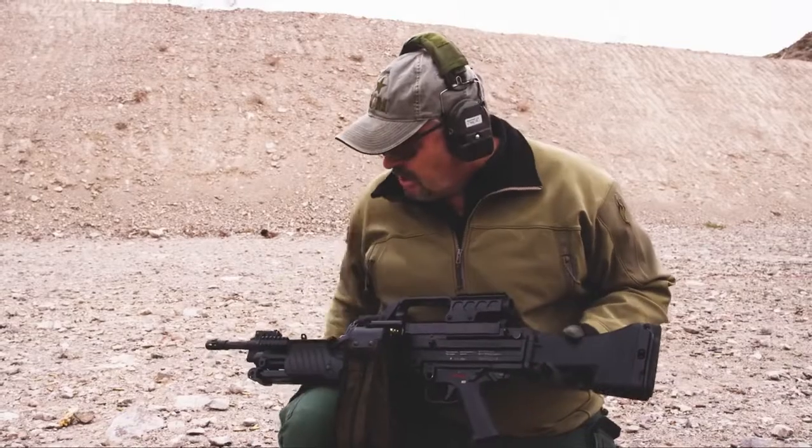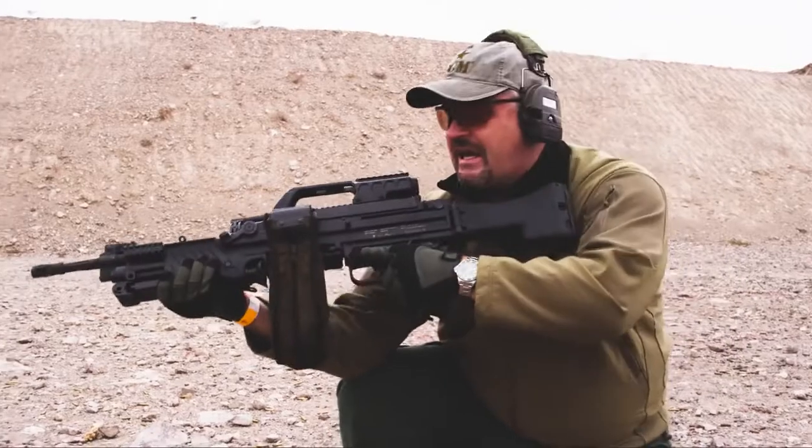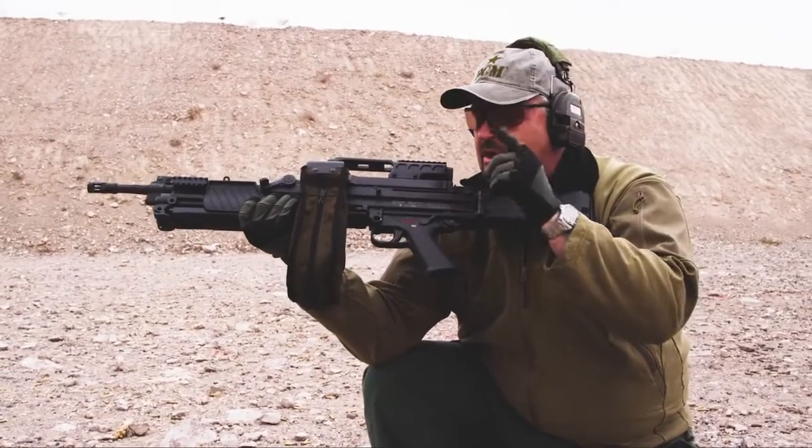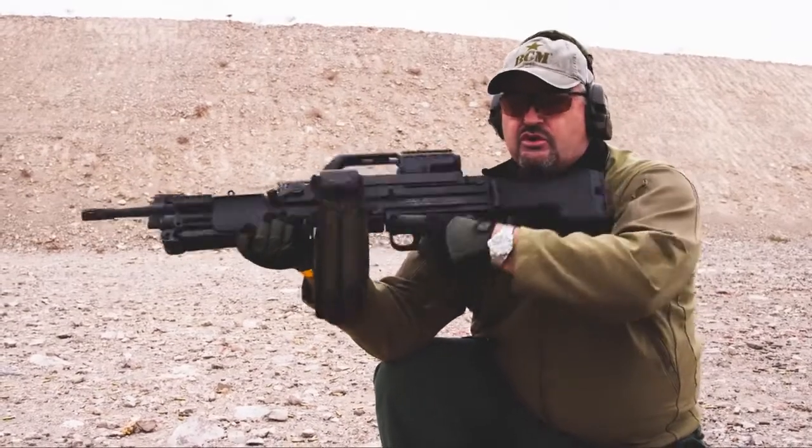Hope you enjoyed this little snapshot into the HK MG4, one of the rarest post-sample belt-fed machine guns in the United States. Thank you, Center Firearms — enjoy, and have a good one.